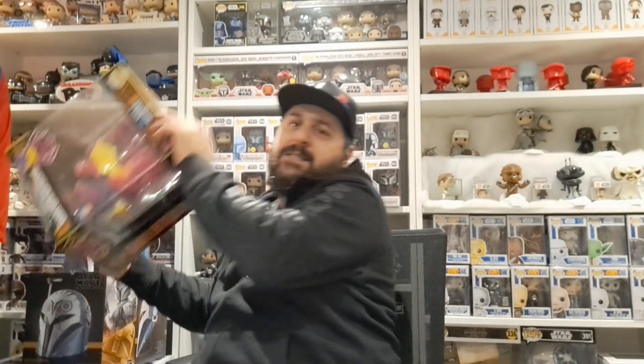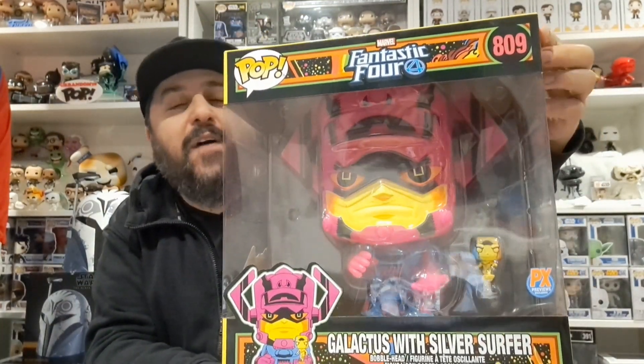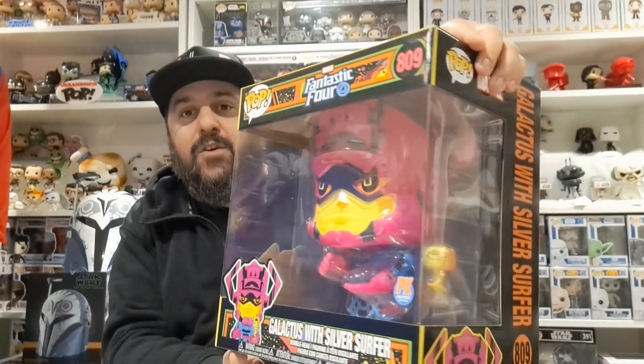And it was 10 pounds! A 10-pound Funko Pop — a normal Funko Pop for £10 is a good price. But this is a 10-inch Funko Pop, and you know what, I'm glad I got it. It is the 10-inch Galactus with the Silver Surfer, and it is the black light version.